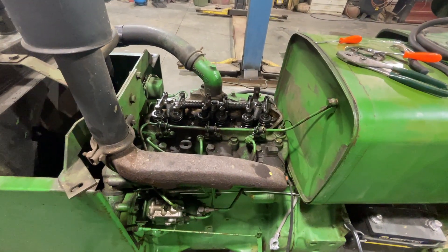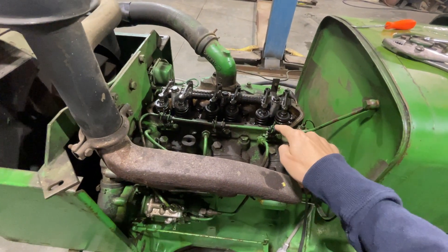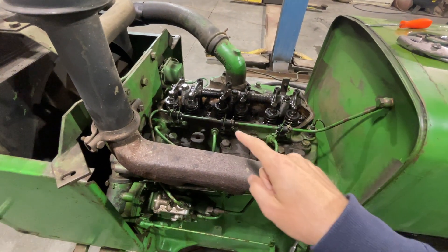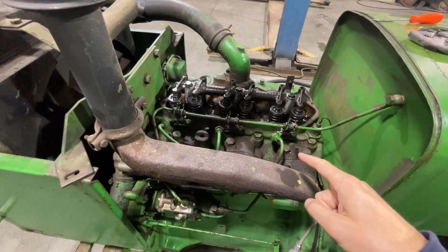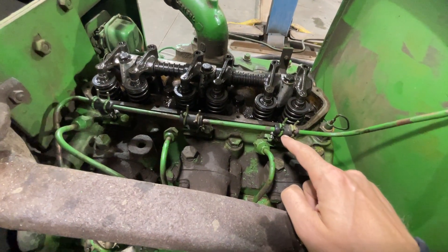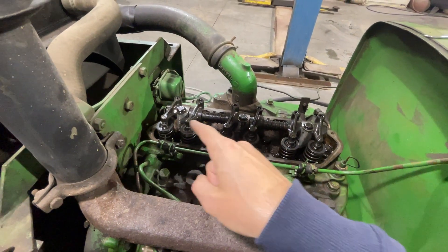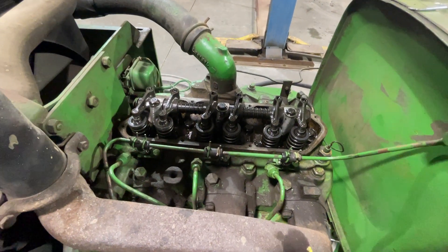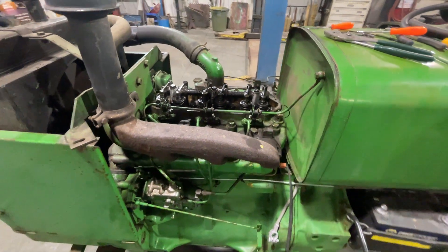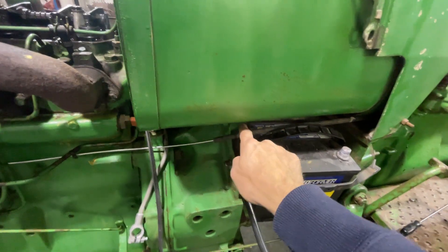We've got the valve cover off — it's a three-cylinder. One of the things we did was replace these little rubber pieces. If memory serves, this is the fuel return line for what's not used from these injectors here. These rubber pieces were cracked, we got new ones and put them in, so it's not leaking anymore. We also adjusted all these valves to the proper specifications, which was interesting — I'd never done that before.